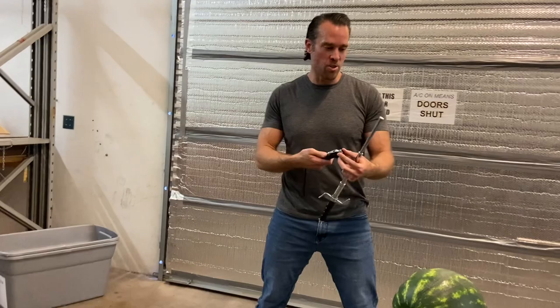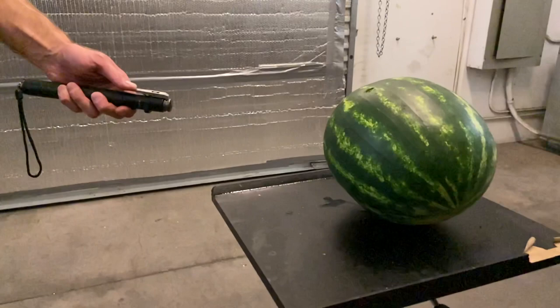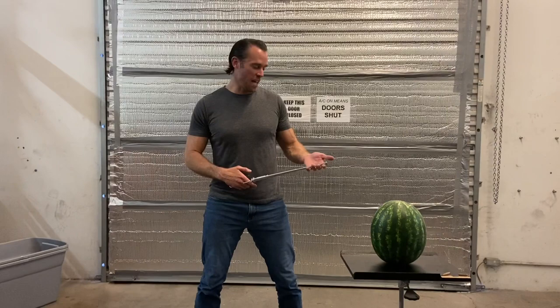Now I want to test out this new baton that we just started carrying, but I actually don't think it's going to be able to break through the surface of the watermelon because the end cap is so much larger. As you can see, this one is actually strong enough to push the watermelon, but the surface area of the tip is so large that it didn't break the skin.